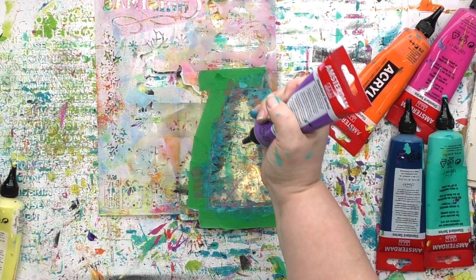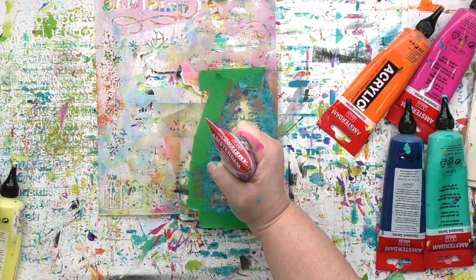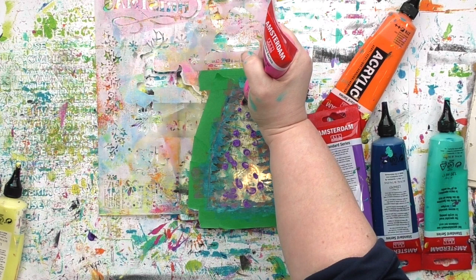Now what if you want to do this technique but you don't have a way to get the paint out of your tube in small amounts like what I'm doing here? Well one of the things you can do is put a q-tip in some paint and apply the paint that way onto the plate.